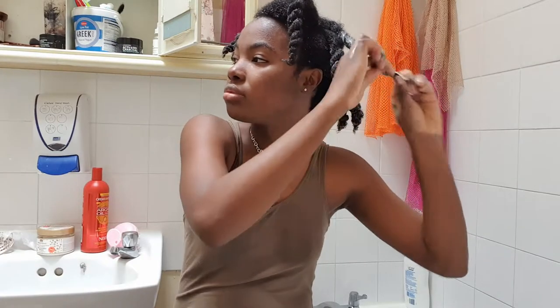After putting the product in, I tie each section back up and move on to the next one until I finish. I did two twists at the back on both sides — four at the back total — and three on both sides at the front, so six at the front. That's the hair in my sink, and I didn't lose that much hair at all.